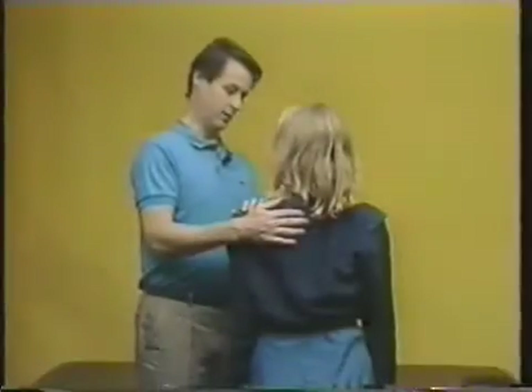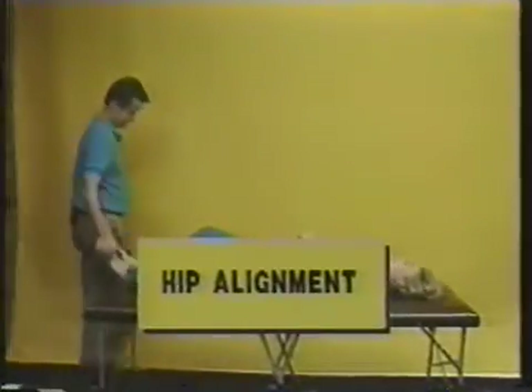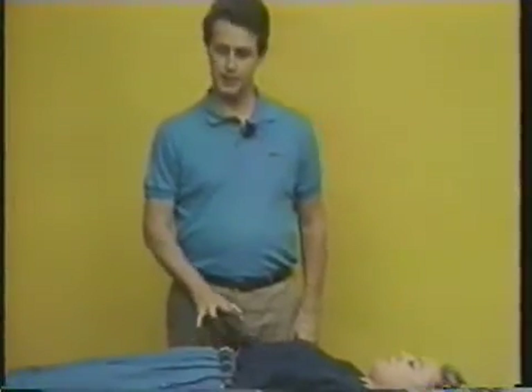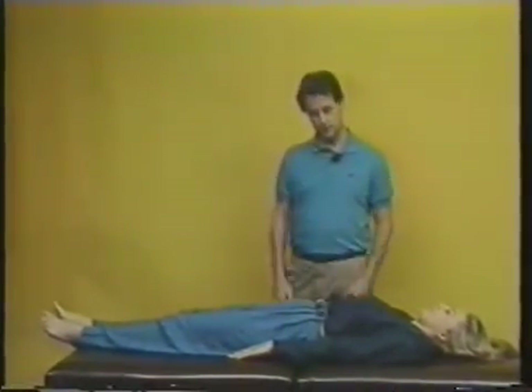We're going to show you how to put ankles, hips, and knees in position. You lay down here, head there. Most of this you don't have to have special training for, but this is one you'd want to go through in slow motion first, which is what I'm going to do. My suggestion is that people do it first with somebody who's used to body work, and then do it alone.